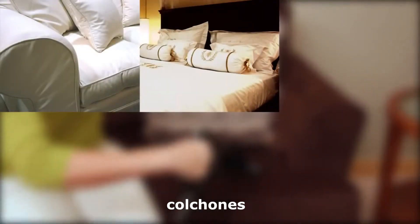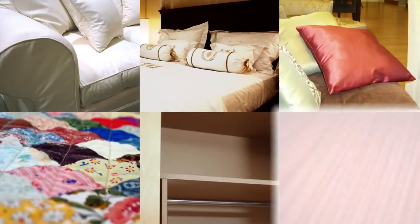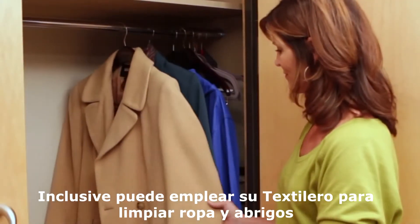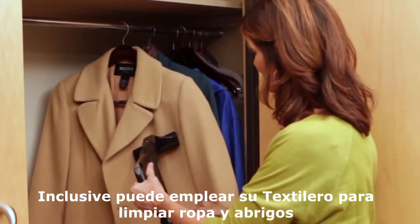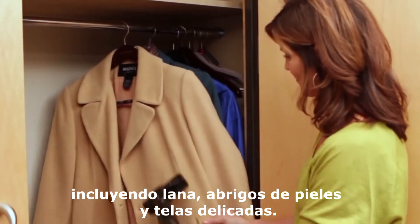Use the upholstery tool on sofas, chairs, mattresses, pillows, blankets, closet shelves, drapes and curtains. You can even use the upholstery tool to clean clothing and outerwear, including wool, fur coats, and delicate fabrics.